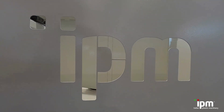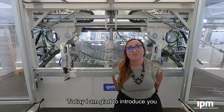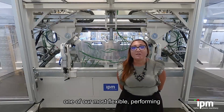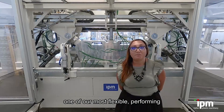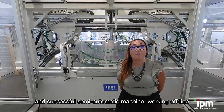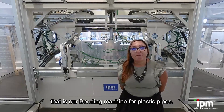Hello everyone! Today I'm glad to introduce you to an exclusive project of our company IPM, one of our most flexible, performing and successful semi-automatic machines working offline — that is, our bending machine for plastic pipes.